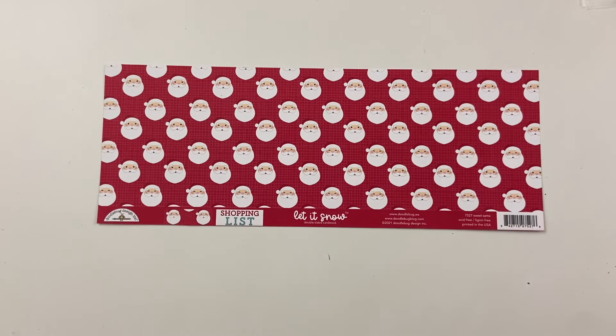Hey y'all, Ashley here. Hope you're doing well. Today I'm coming on with a Christmas in July project share.